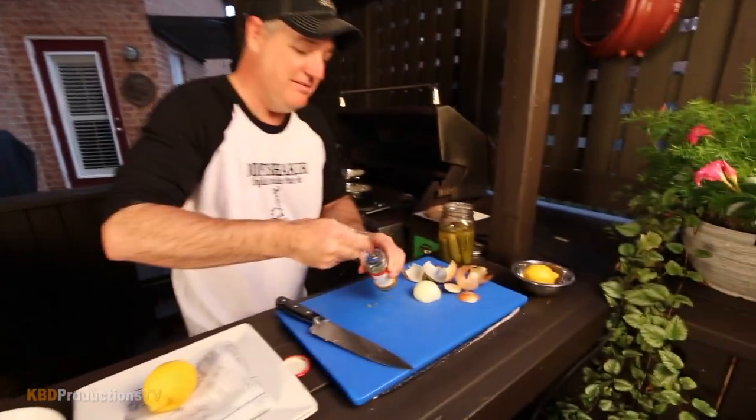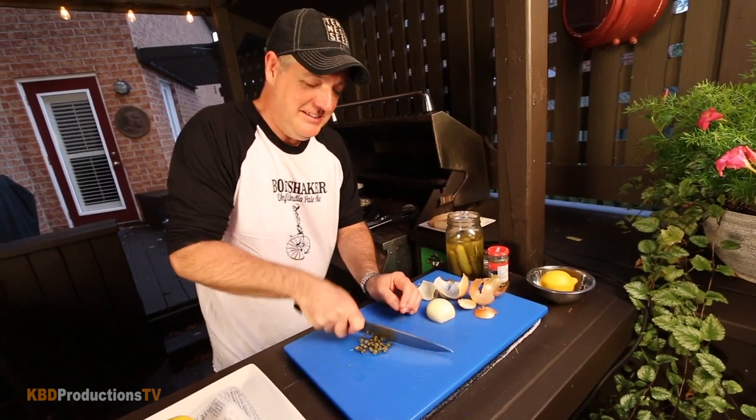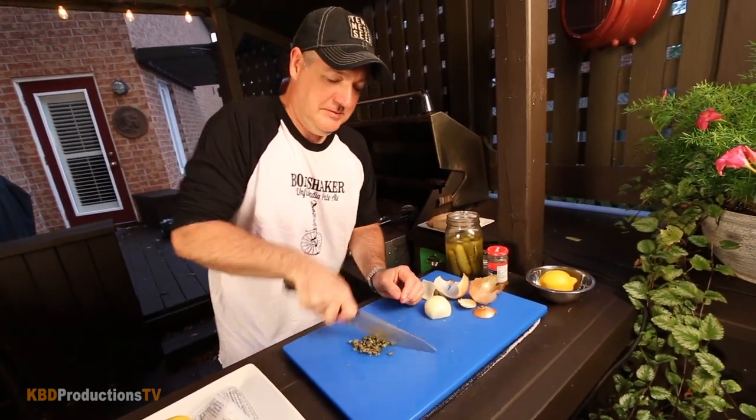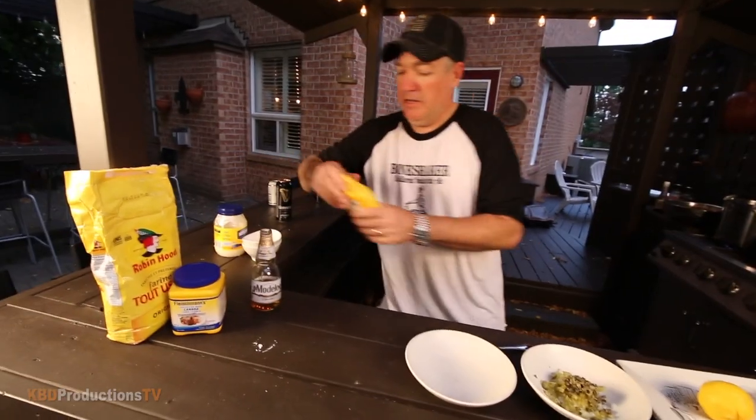Look at the spoon I chose — it barely fits in the jar. Ken's eyeing the pickles, I know you want to eat one. Throw that in the bowl — a little mustard.